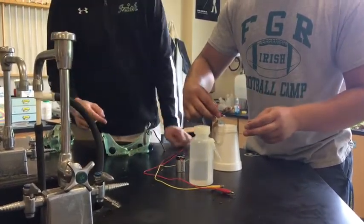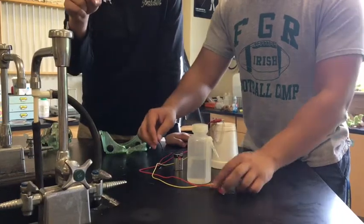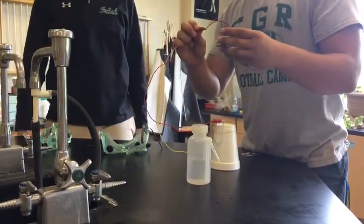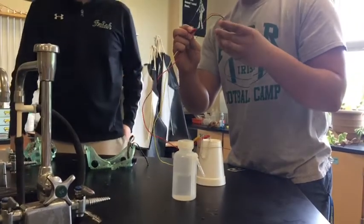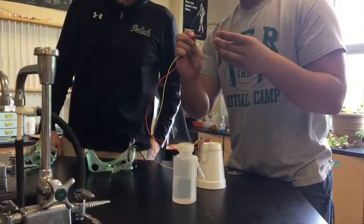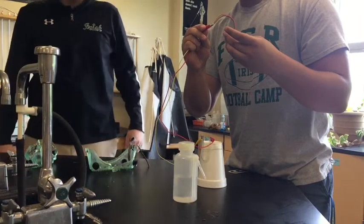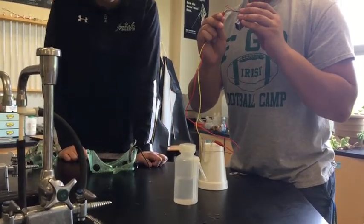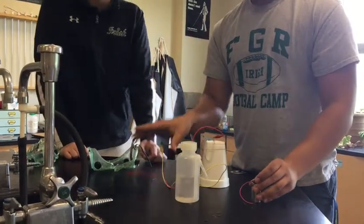Your battery would be on and then you would start to see the reaction. Don't forget universal indicator — that's important, otherwise you wouldn't be able to see the reaction. And you would connect the other side of the wire to the wires of the battery, and make sure not to clamp it to the plastic — you want to clamp it to the metal. If you clamp it to the plastic, it will not work.